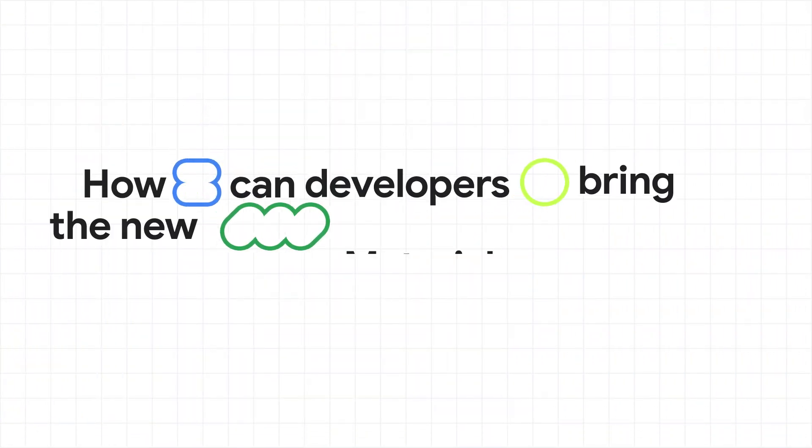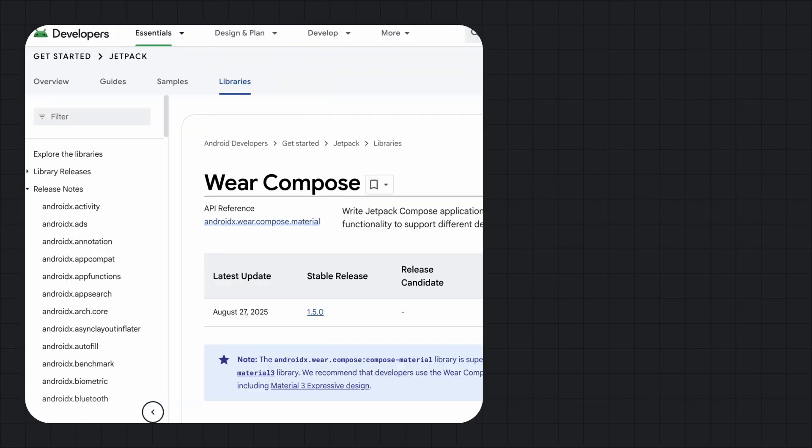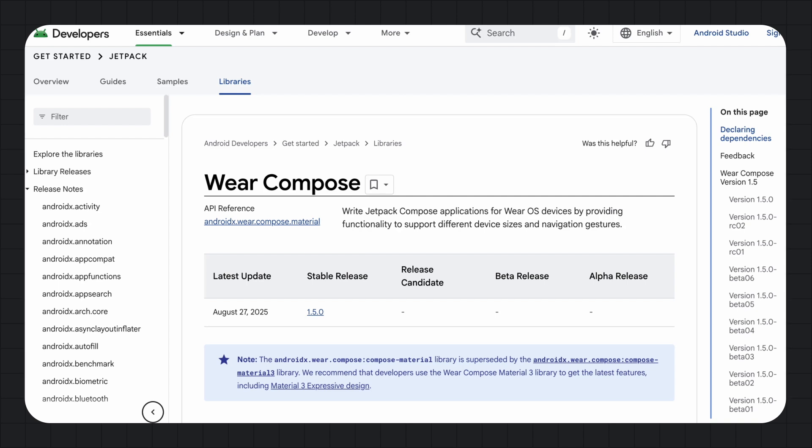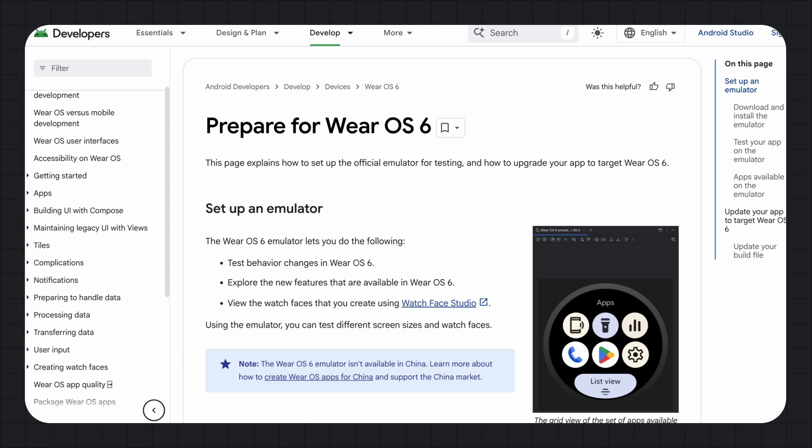How can developers bring that new Material 3 Expressive look into their own apps? First, you can update your UIs by adopting the new Wear Compose Material libraries. Second, you can explore the Watch Face Push API to bring new Watch Face experiences to your users. And finally, you should download the Wear OS 6 emulator where you can test and verify your app.